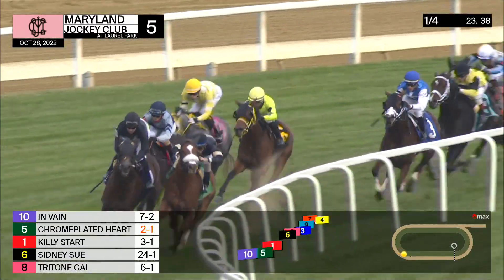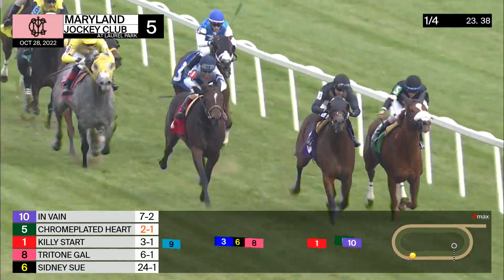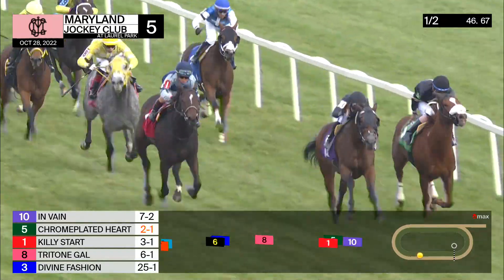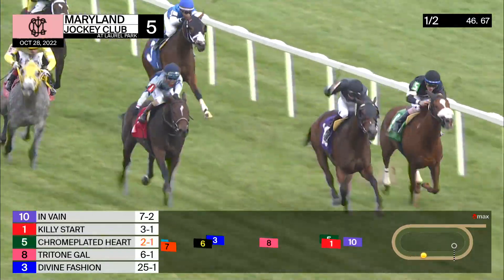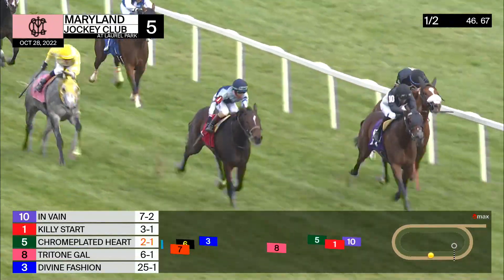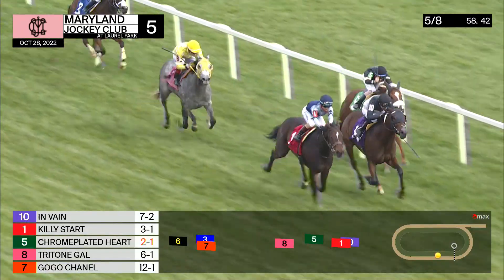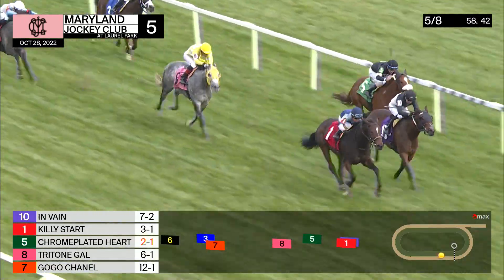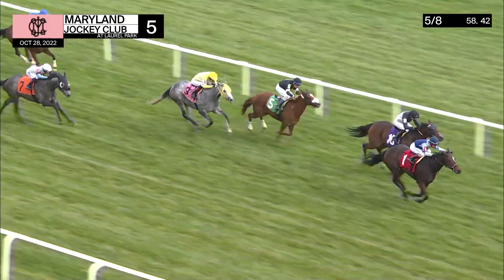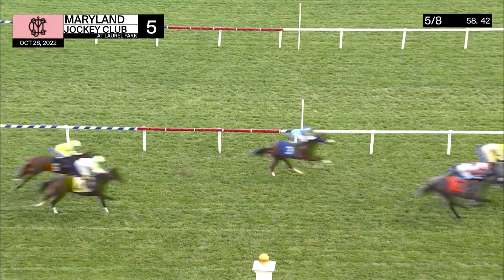Tritone Gal and Divine Fashion next in line, followed by Little Nutter, back to Go Go Chanel — improved one spot — and A Case of You trailing the field. Into the stretch, quarter mile to go. In Vain punching up on the outside to the lead from Chrome Plated Heart. Killie Start to the center of the track. Killie Start puts the head down in front! With a sixteenth to go: Killie Start from In Vain second, Chrome Plated Heart, Tritone Gal, Go Go Chanel on the far outside. Killie Start wins — a Barbusa triple!